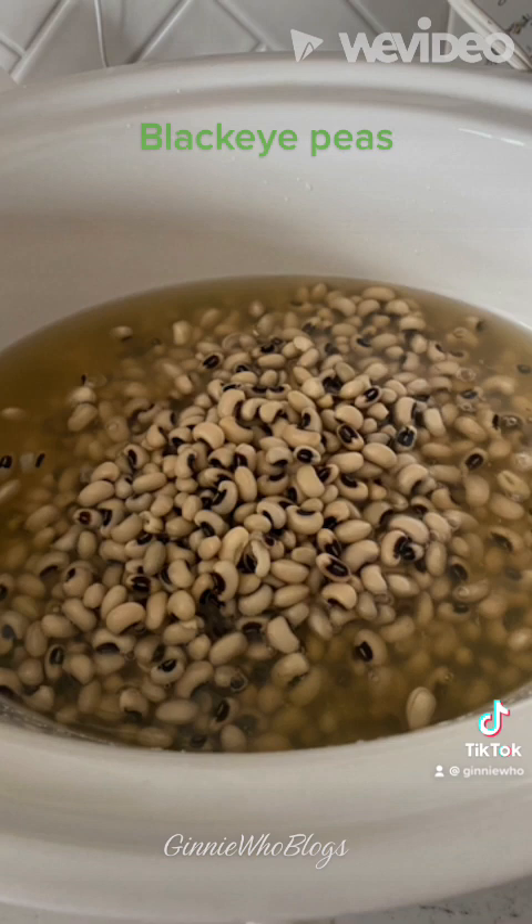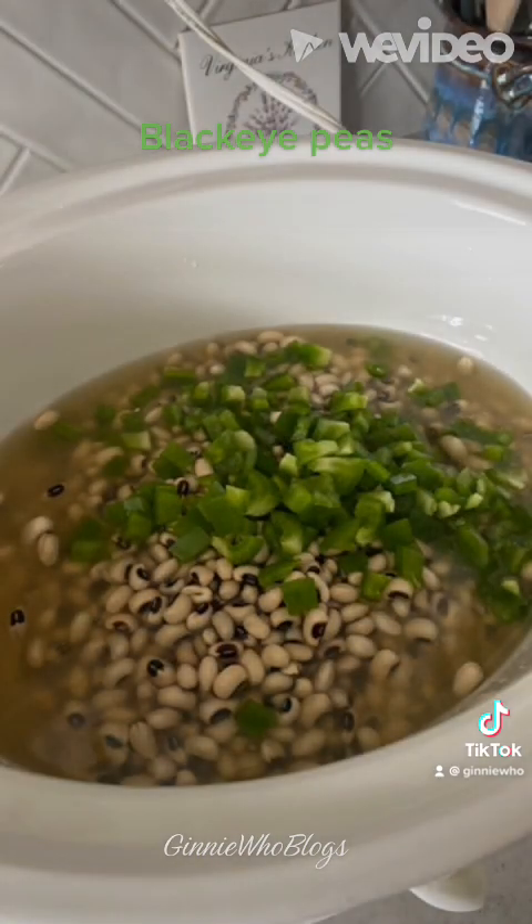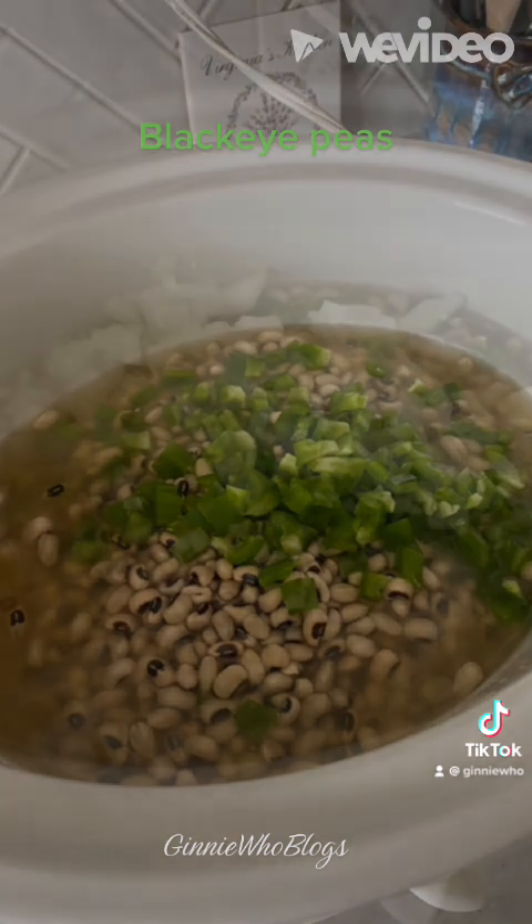You want to dice one green bell pepper and add that to the crock-pot. Then you want to dice one yellow onion and add it to the crock-pot.